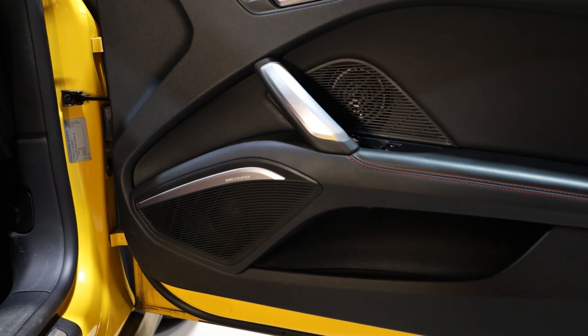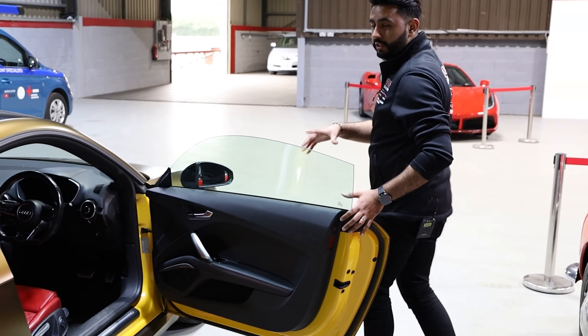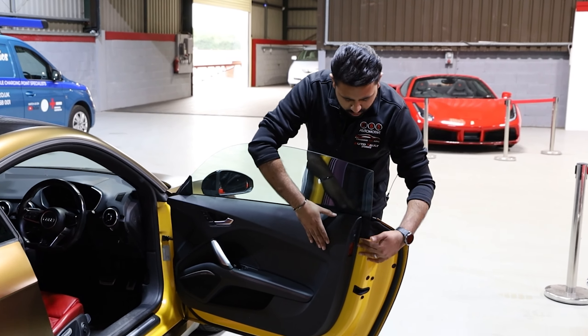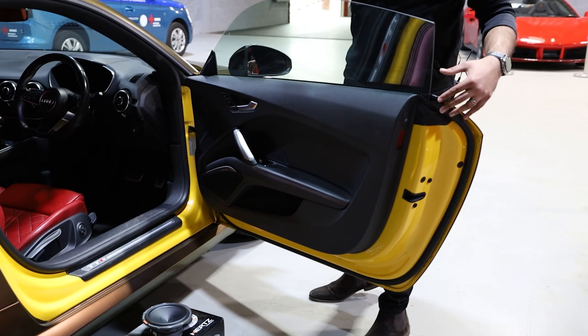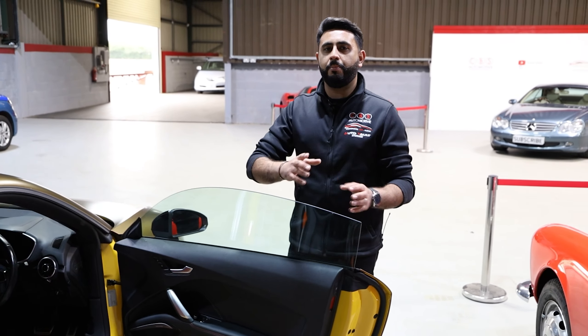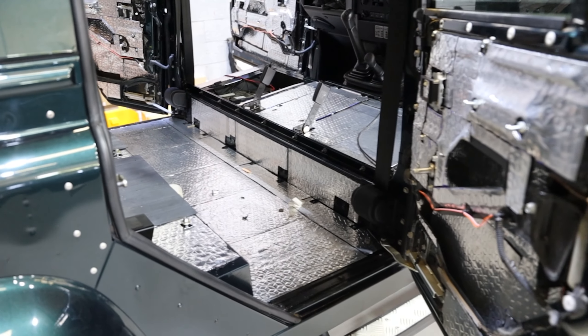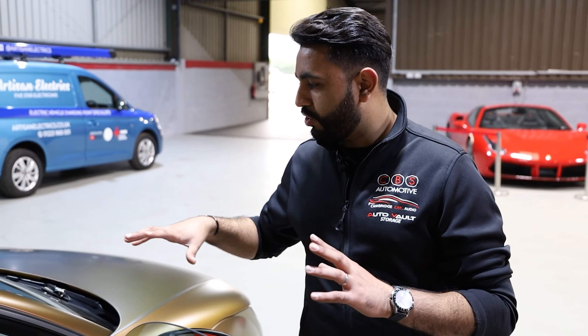This is going to be sitting in a stock location down here — the Bang & Olufsen grille will all be staying as is. Inside this door, it's important to choose products correctly but also that the install is done correctly. These will be going into a custom baffle in the stock location. Inside this door we're also doing a lot of acoustic soundproofing work across the door card layers. Soundproofing does three key things: it reduces rattles and resonance from a factory door card, reduces road noise day-to-day, and builds a far better environment for the new speaker system to perform in.